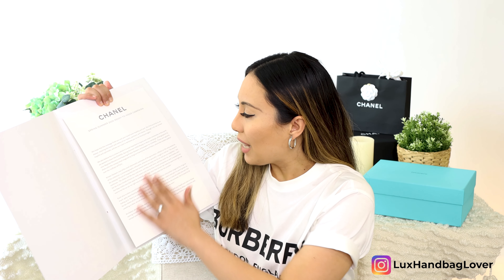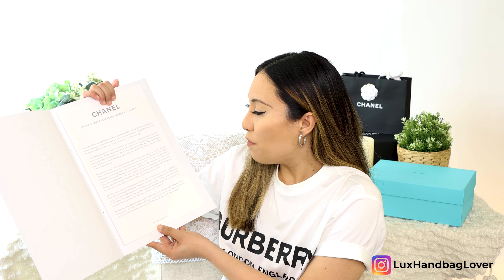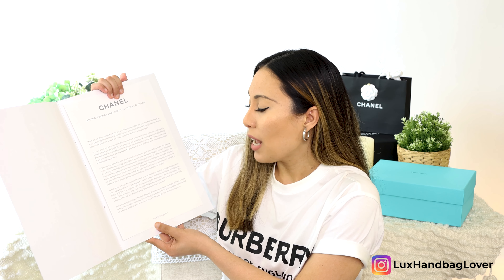They remain hopeful and optimistic and can't wait to welcome you to their boutiques again. I've heard they've been taking good care of their employees during this time, and they have reopened a few boutiques here in the US, taking precautions to keep everyone safe while shopping. This collection — the Chanel Spring Summer 2020 Ready to Wear campaign — was photographed by Jean Baptiste Mondino and features Kristen Stewart, an ambassador and partner with Chanel for a number of years.